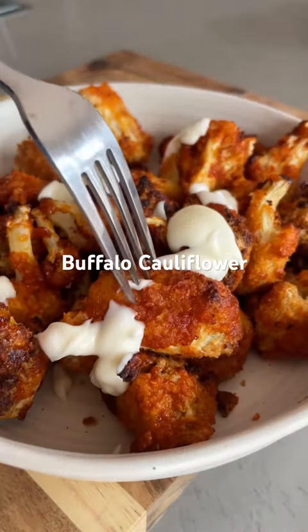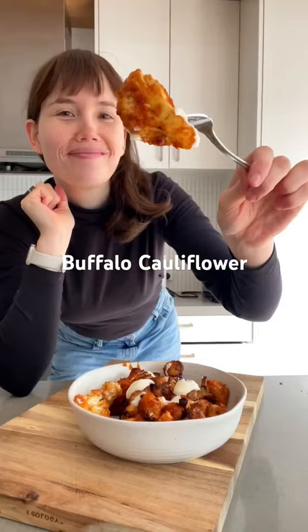Listen, there's a reason buffalo cauliflower is done to death — it's because it's really bloody good. Even non-vegans love it, and the cauliflower texture is just mmm.